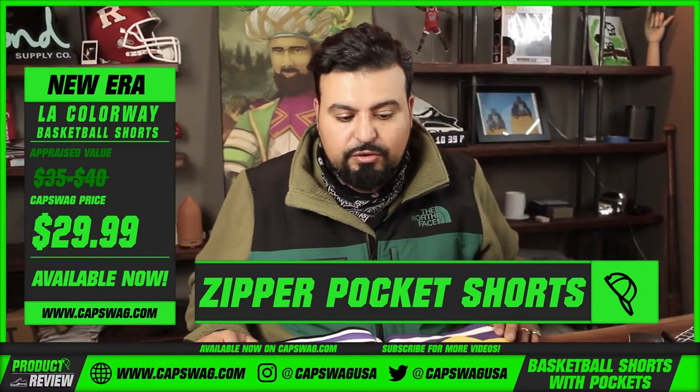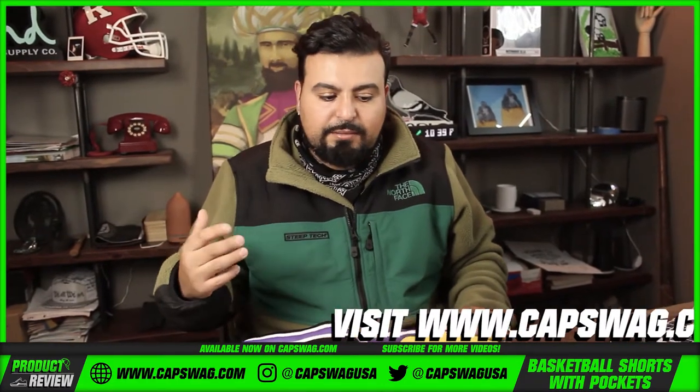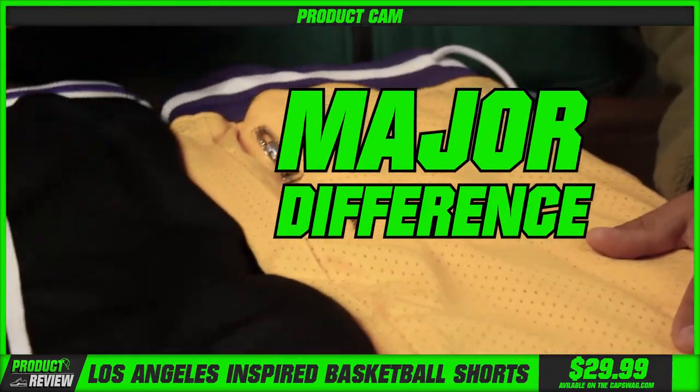We carry sneaker matching products, so it only made sense for us to bring in the bottoms. Let me take you through these — these are a couple different pairs of shorts that we recently brought in. I just want to show you the difference on video so you guys can see what the major difference is between this fit and this fit.